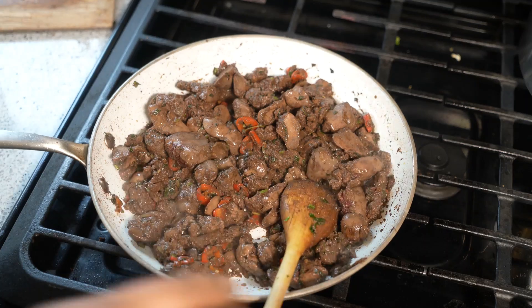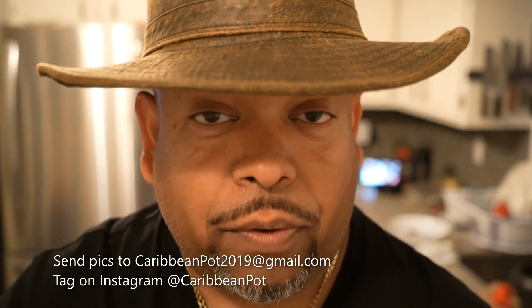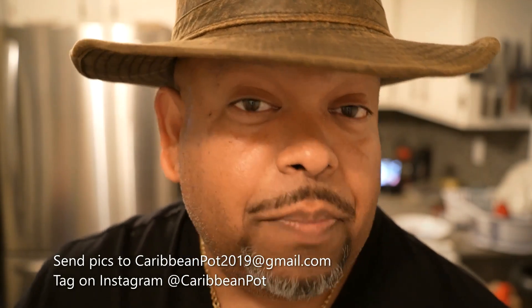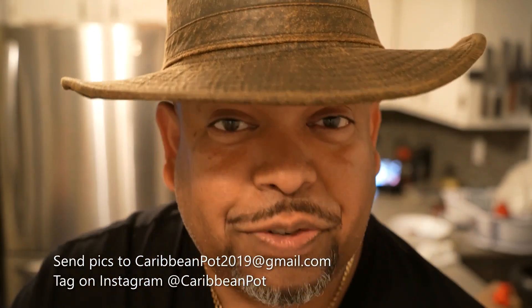Taste it for salt and adjust. Listen, if you enjoy this recipe I'd really appreciate it if you hit subscribe and click that bell notification. If you've made the recipe, take a picture and send it to me — email address is down below. Tag me on Instagram at Caribbean Pot. I really appreciate you guys.